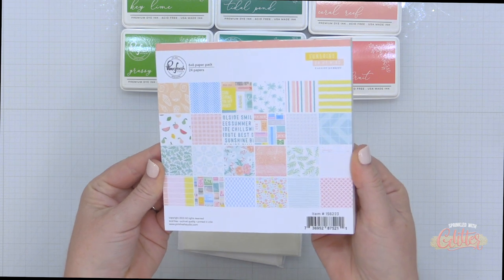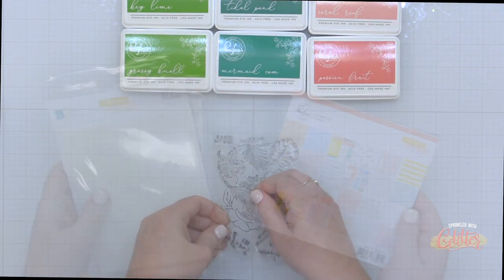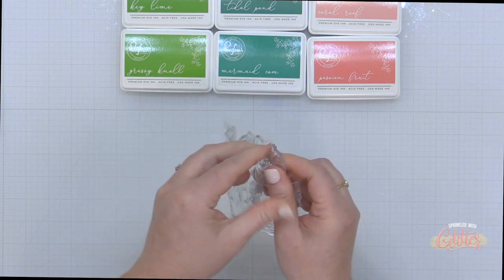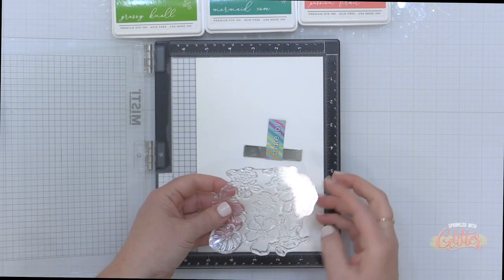This is actually part of a scrapbooking suite, so there is also pattern paper, vinyl stickers, chipboard embellishments, and all those kinds of things available. But today I'm going to concentrate on the stamps, the stencils, the coordinating die, and I'm going to bring in just a little bit of that pattern paper.